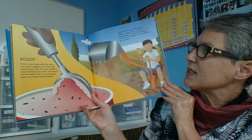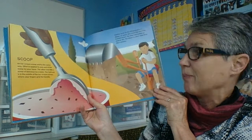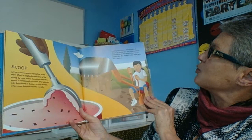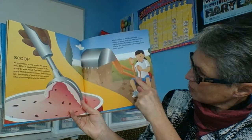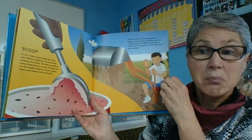Scoop. An ice cream scoop works the same way. Effort or force is applied to one end of the scoop by your hand. The other end lifts a delicious scoop of ice cream. The fulcrum is the middle of the ice cream scoop, where your fingers grip the handle. Another lever on the playground is a digger or scoop. One end of the metal bar is pulled down and the other end scoops up the sand or dirt. The digger is a first class lever, like a seesaw. The edge of the scoop is called a wedge because it digs in — so we've got wedges attached to levers.